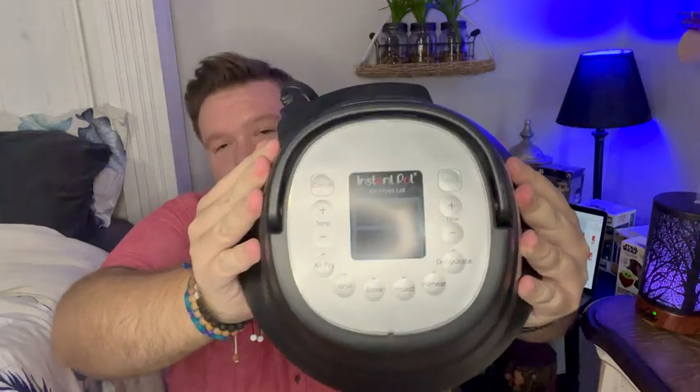So you love your Instant Pot but you want an air fryer, but you don't really want to have all kinds of extra kitchen utensils — maybe you're trying to save some counter space or be more minimalistic. Well, this air fryer lid by Instant Pot solves all those problems. You can use this directly with the Instant Pot you already have.